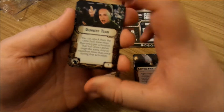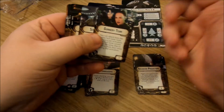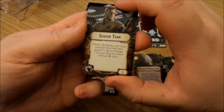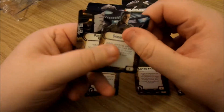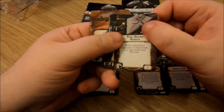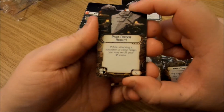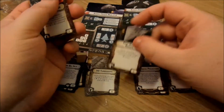Weapons teams. Gunnery Team at seven points — we've seen this in the core set. You can attack the same hull zone more than once per activation, though that hull zone cannot target the same ship or squadron more than once. Great if you've got a couple of ships to the side or in the front arc. Sensor Team at five points: while attacking, exhaust this card and spend one die to change one of your dice to a face with an accuracy icon — another ability to take out your opponent's capability to stop your attacks.